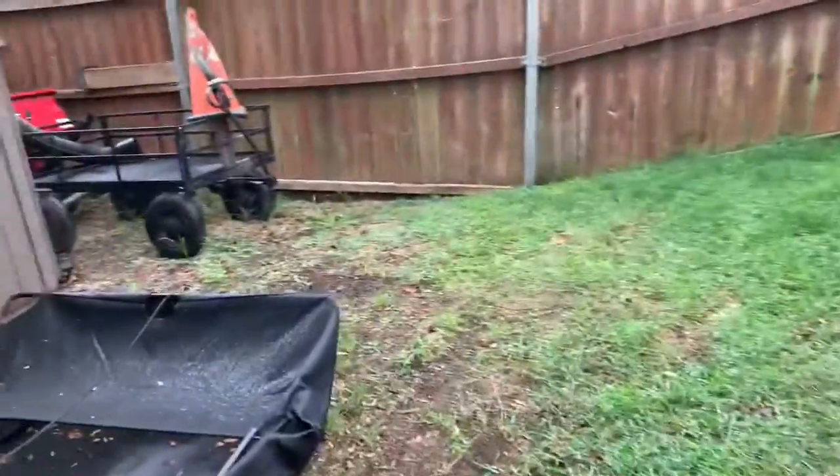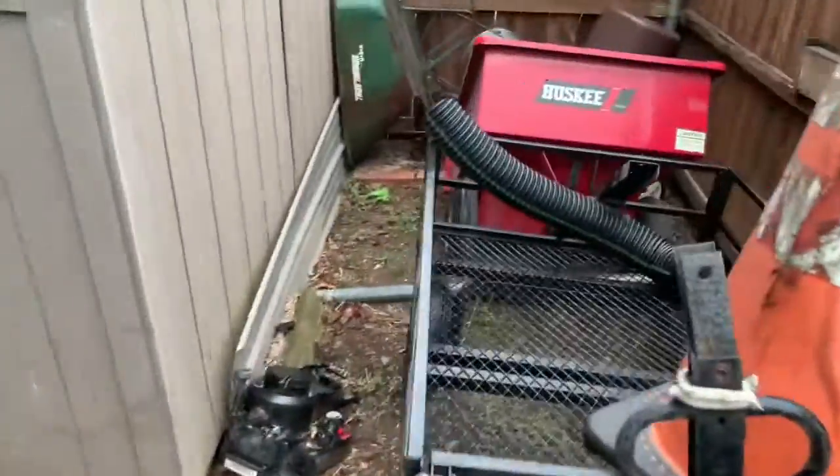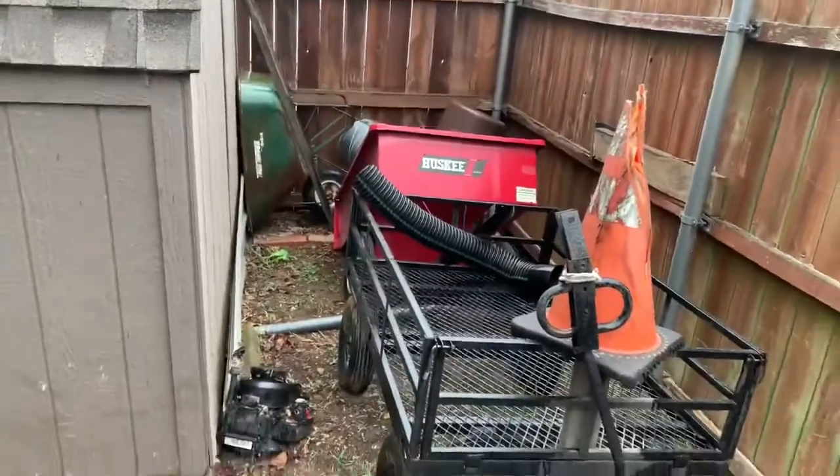Over here it's pretty bare without the mower, the go-kart, or the trailer, but I still got this wagon. I need to figure out something to do with it — thinking about putting tall sides on it and making it a leaf hauler, so you can just dump a bunch of leaves in and haul them off to the burn pile.